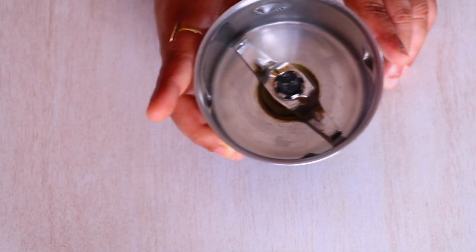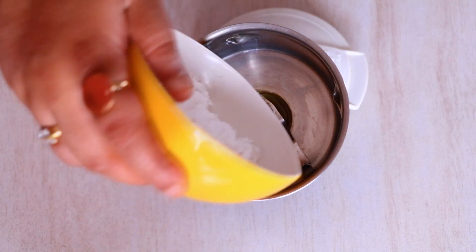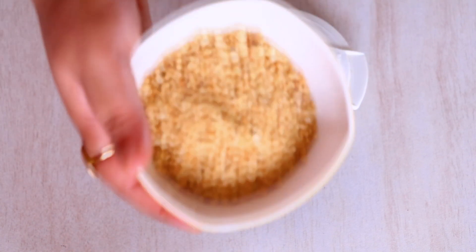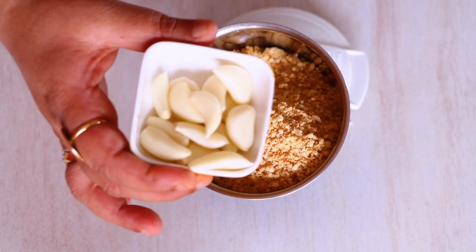For this recipe, I'm going to take a small blender and add 6 tablespoons of fresh coconut (Gila Naryal), followed by 7 tablespoons of roasted peanuts (Singdane ka Bukka), and 15 cloves of garlic (Lassun) — yes, 15 cloves.